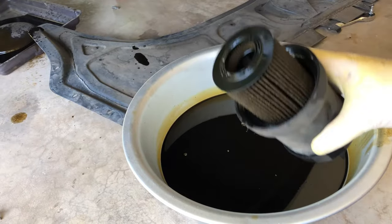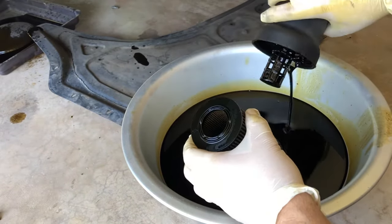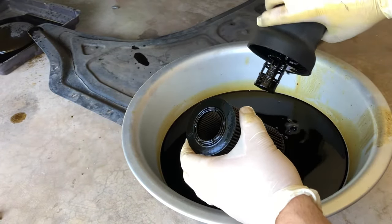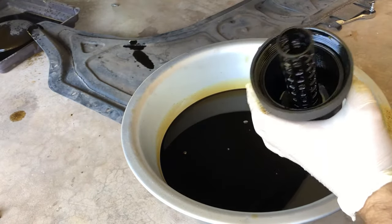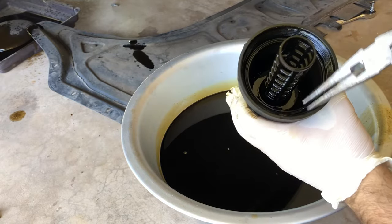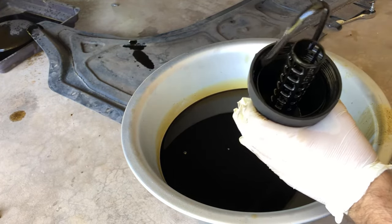Since we have it loose, this will drop right down. We have the filter there. Since we drained all the oil, there shouldn't be much in here. The oil filter out — we'll just pop this out and drain out the excess oil. There's a rubber gasket in the oil filter housing, so we just get a pair of needle nose pliers. There's a little tab sticking up — you can pull that right out.